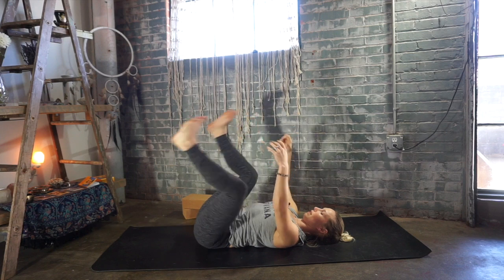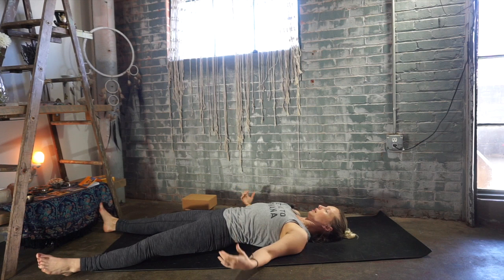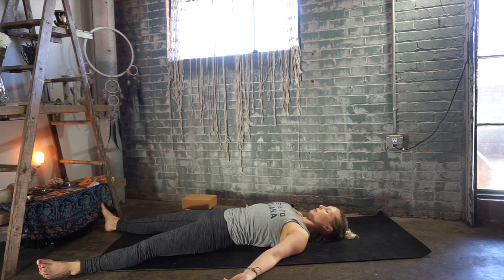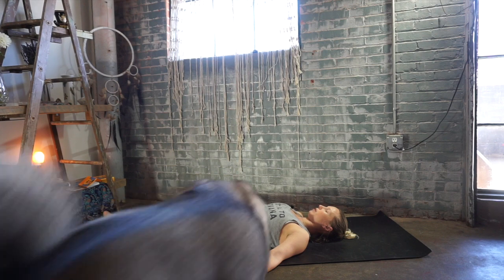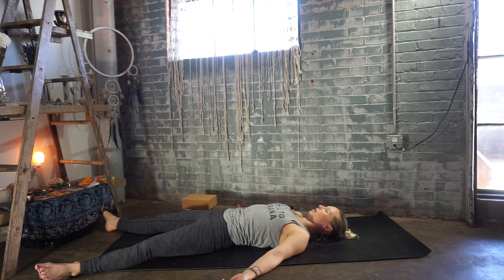Final resting pose — Shavasana. Extend one leg down, followed by the other. Allow your feet to open up naturally. Your palms face up to the sky. Stay here as long as you need. Allow the brain to fall to the back of your skull, your tongue to fall to the back of your throat, and let your breath carry you to that place of restful awareness and peace.